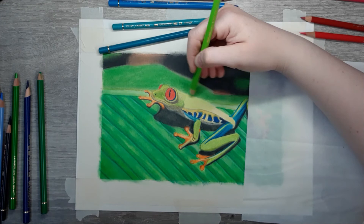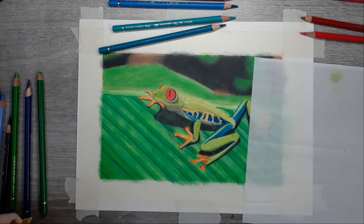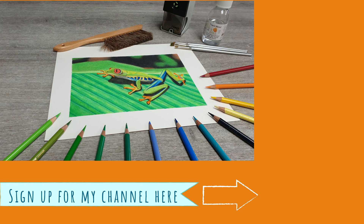Let me know how you guys feel about this tutorial in the comments below. Next week I'll be back with a video about fur — back to my comfort zone. See you guys then and in the meantime, have a great week!